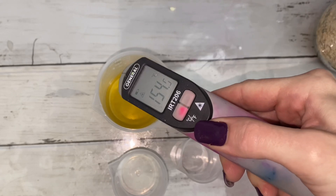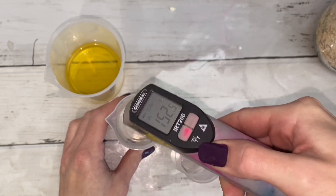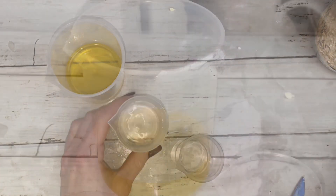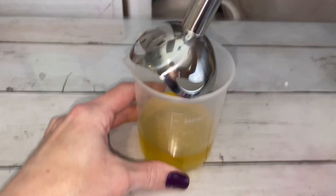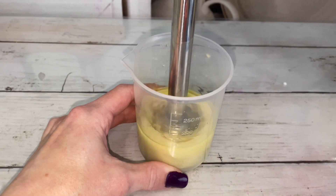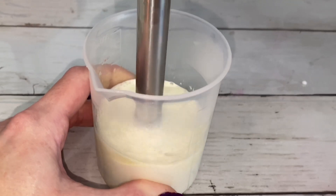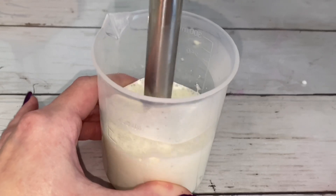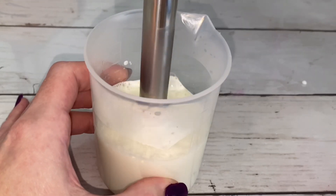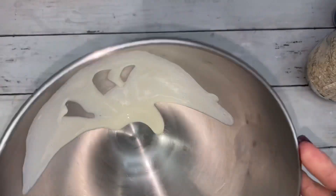Add the wax to the oil or butter and microwave it until it's melted. Before adding the water, make sure it's close to the temperature of the wax and oil. Allow the mixture to cool to room temperature, or you can quicken the cooling process like I'm doing here.